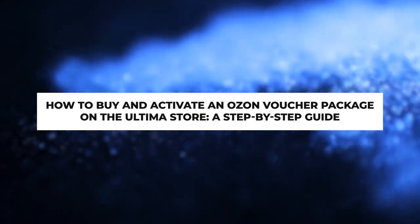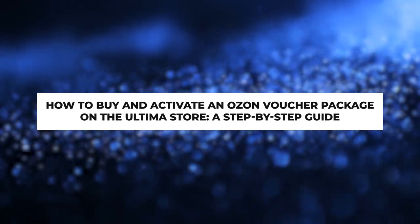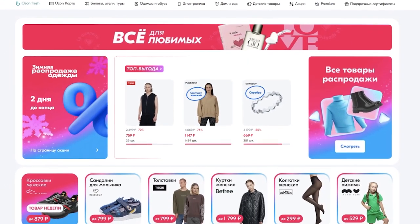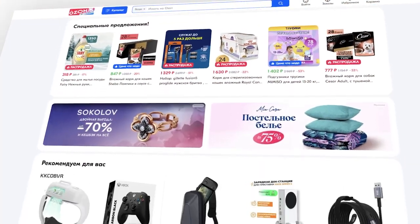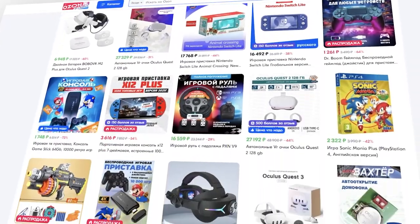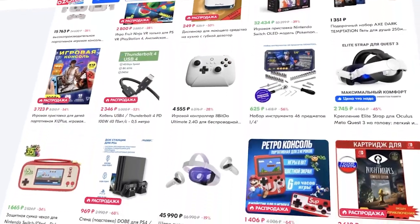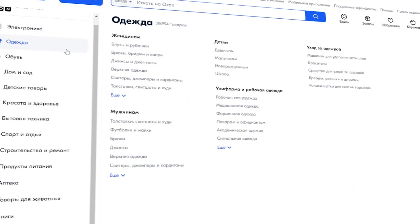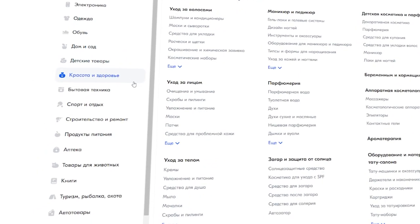How to Buy and Activate an OZON Voucher Package on the Ultima Store — a step-by-step guide. This guide will demonstrate the process of purchasing vouchers for the largest OZON marketplace. OZON is an online marketplace that operates in several Central and Eastern European countries and offers a wide range of everyday products, as well as exclusive items. The electronic certificate from OZON allows you to pay for any of the millions of products available on the marketplace, from groceries to electronics.